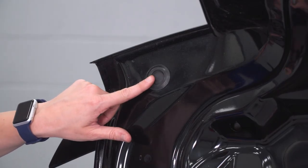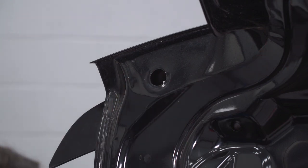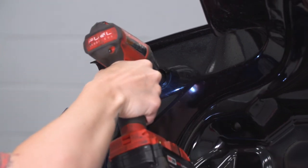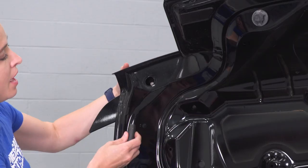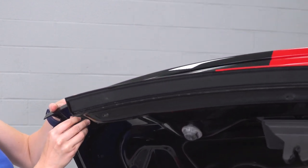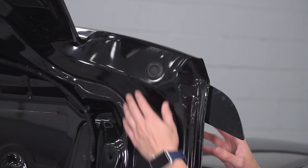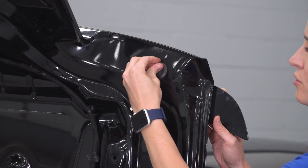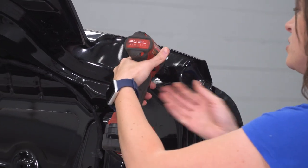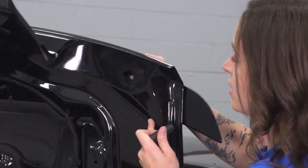You'll see two rubber grommets, one on each side — pop these out by hand or with a trim tool. Then you can see the same nut that we just removed from the center. Grab your 10-millimeter socket and let's get this out. Tilt down the deck lid and use a socket to remove this nut so that you can get it out without dropping it down into the deck lid. Now we're gonna repeat that on the other side — first remove the rubber grommet, and with your 10-millimeter socket, loosen the nut. Tilt it forward as we remove the nut the rest of the way.